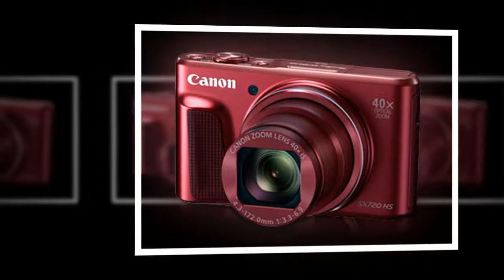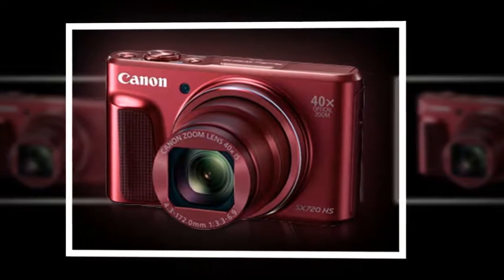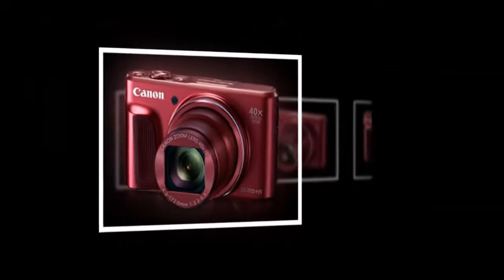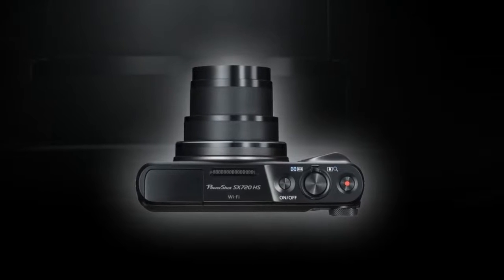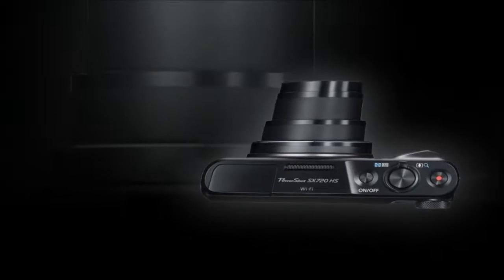A 20.3 MP high-sensitivity CMOS sensor pairs with the DIGIC 6 image processor to realize notable image quality and speed, permitting stills shooting at up to 5.9 FPS and Full HD 1080p video recording at 60 FPS. Together, the sensor and processor also produce clean image quality and enhanced sensitivity to ISO 3200 with minimal noise for working in difficult lighting conditions.